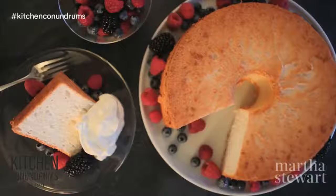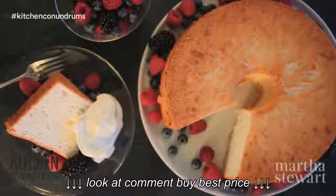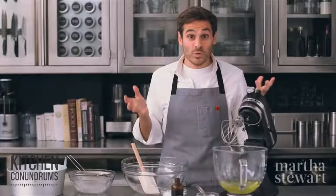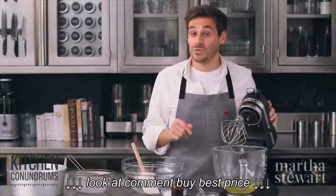Hey guys, Thomas Joseph here with another kitchen conundrum. People have been saying that they're having trouble with angel food cake — it either comes out too dense, it's wet, or when it's cooling, it falls. Well, today I'm going to show you a recipe for success, and that is Angel Food Cake 101.